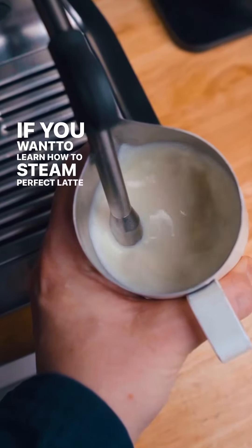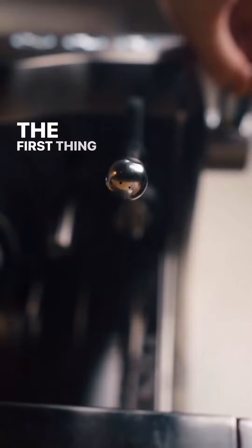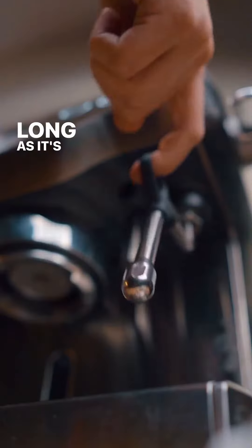If you want to learn how to steam perfect latte art milk, I got you. The first thing we're going to need is a steam wand. It doesn't matter how many holes your steam wand has, just so long as it's a steam wand.